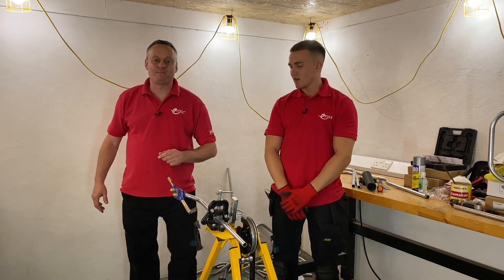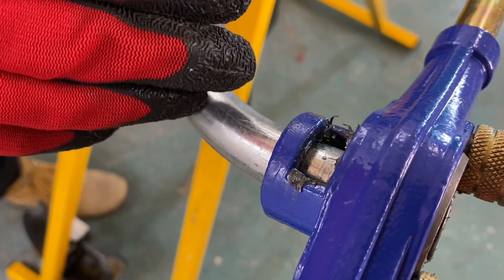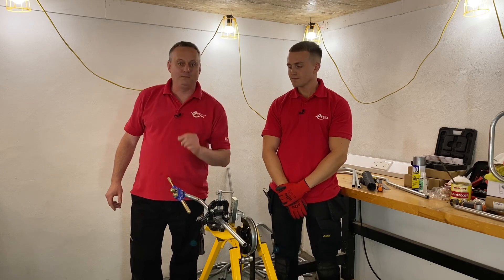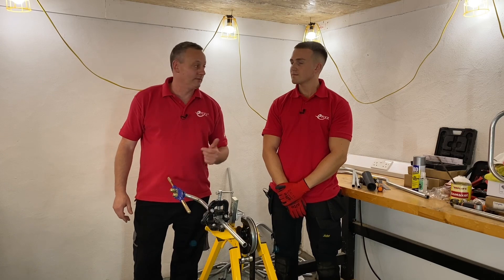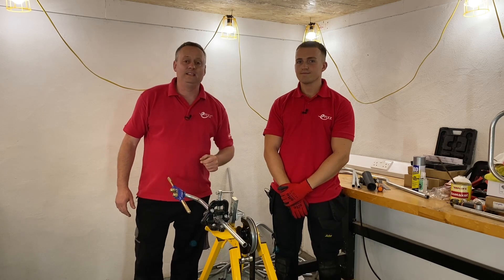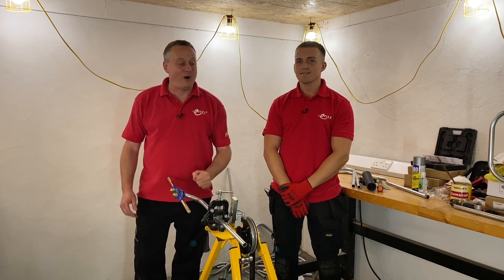Recapping: Gary was struggling to thread the conduit because the bend was so short the guide wouldn't get around it, so they took it off, reversed it, and threaded without the guide. It's not the first port of call — always use the guide if you can. As always in this series, viewer feedback is driving the videos, so leave comments and Jake will get back to every single one.